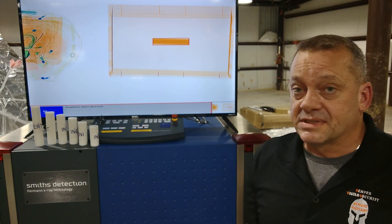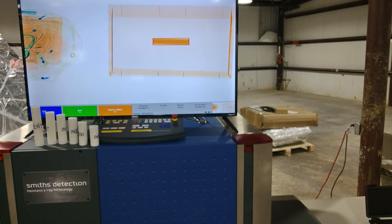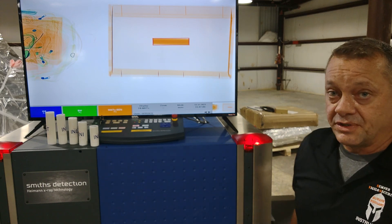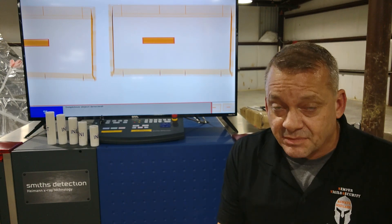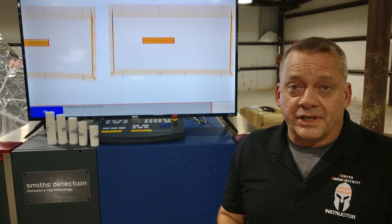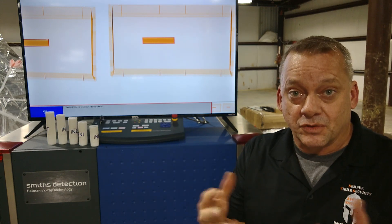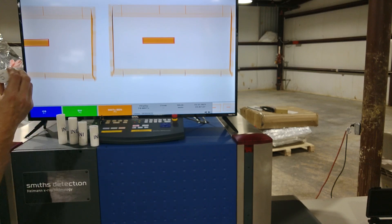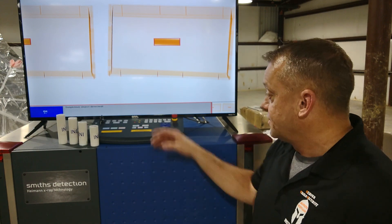The first one — the 7-inch one — we got a detection, no problem. We'll now take the 6-inch one, place it into our bin, and run it through to see if we get a detection. It worked — 6 inches was detected by the system. Remember, this is the exact same material, exact same diameter. The only thing we're varying is the length to see if automatic detection starts cutting off based on size. The 5-inch one also detected, so we'll keep going.